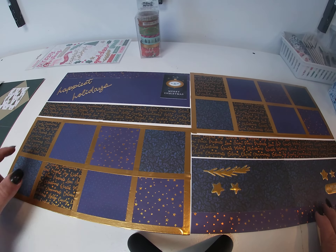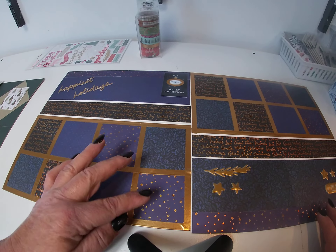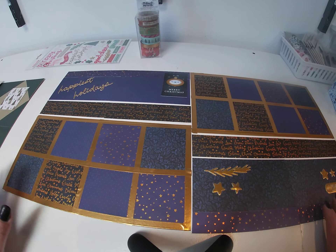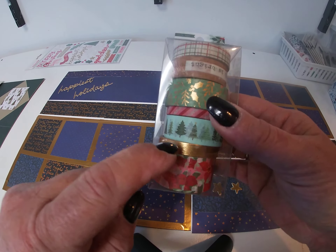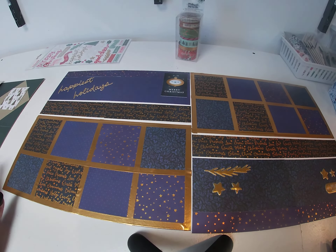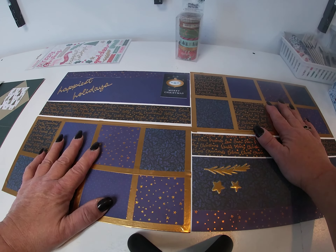Then I took 3-inch squares of 1, 2, 3, 4 different papers and just kind of set them up randomly in a grid pattern. Then I took some washi tape from Mittens and Mistletoe — I used the gold — and I outlined my grid. It kind of sets off the gold and besides that it really helps hide the lines if you can't cut straight, which I cannot do. I flunked cutting in kindergarten, so it kind of helps hide your lines.